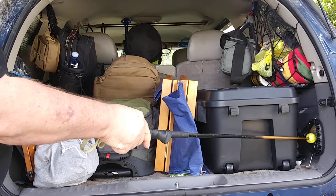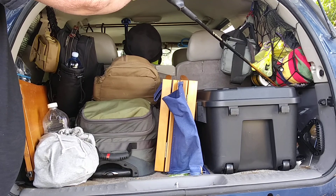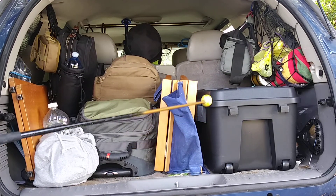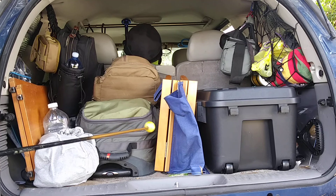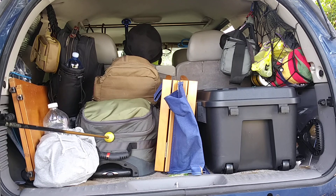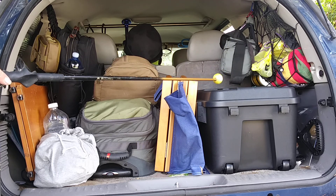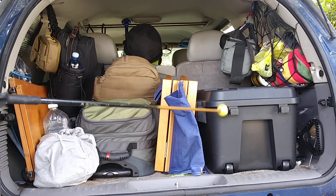Over here there's a shovel, a tire pump, and up ahead of that there's an inverter I need to hook up. So this is just an overview. I will do a review of what's in this bag — I'm probably going to redo that bag — and I'll do a more in-depth review of this box. It's pretty much set up the way it's going to be, so I'll do a review on what's in that box coming up here soon.